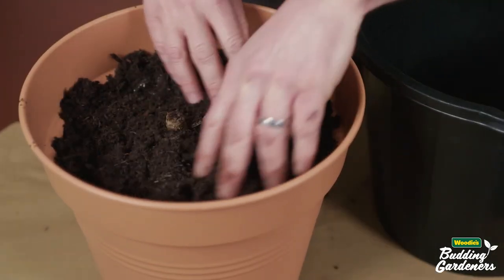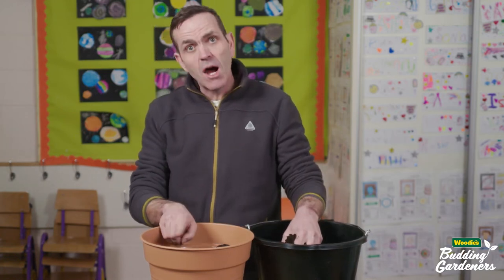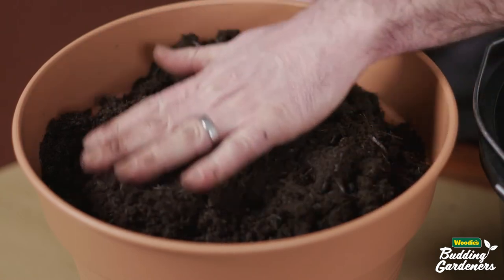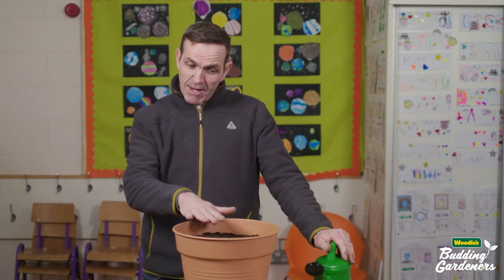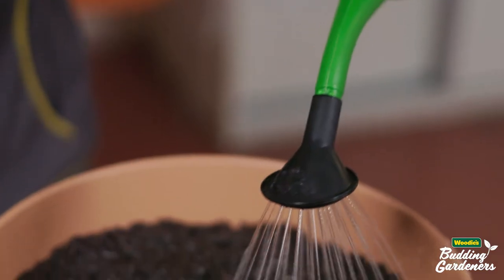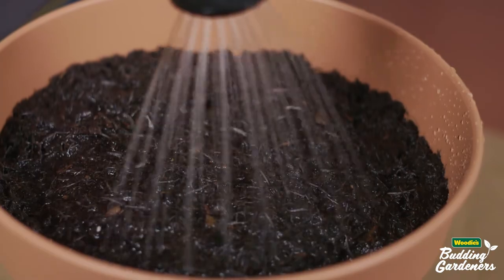Keep putting in your compost, building it up until you're about 25mm above the top of the stem. So that's our dahlia planted. Don't forget to give it a good soaking. Remember, dahlias are very weather sensitive, so don't put them outside until all chance of frost has passed.